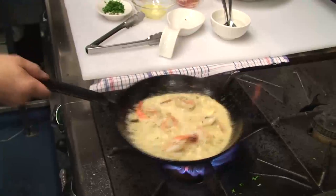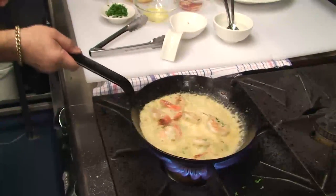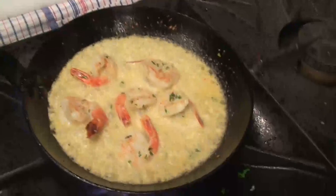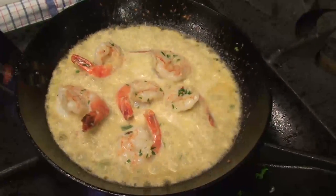Now folks, we are nearly done and we are going to plate up our famous chilli and garlic prawns. You can see there's a little bit of pink in the middle — you don't want them overcooked, you want the nice flavour, nice texture. Aussie prawns done by the Ferg — can't beat it folks.